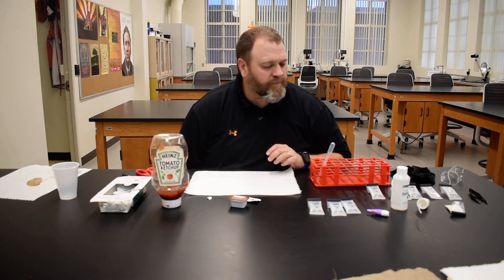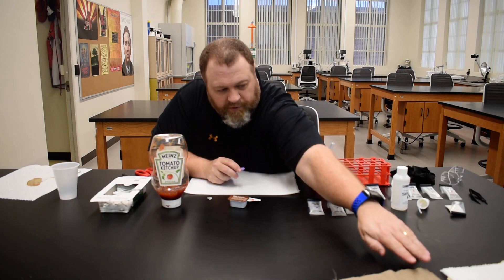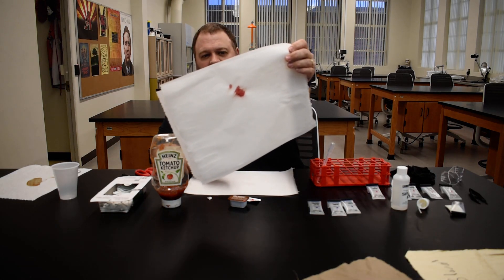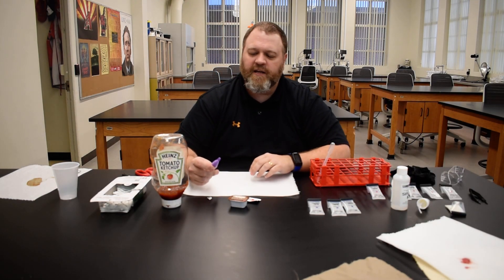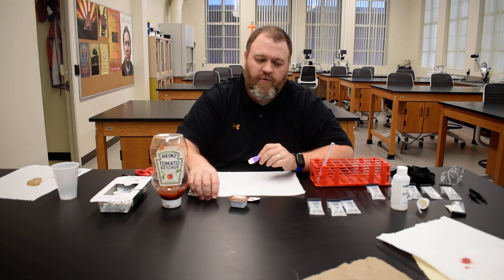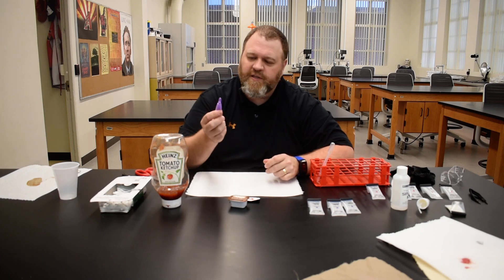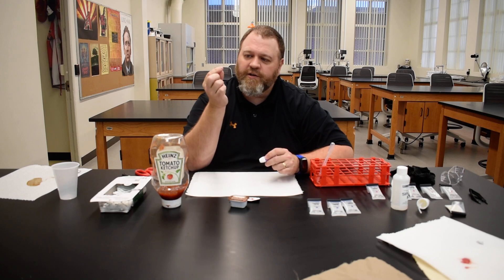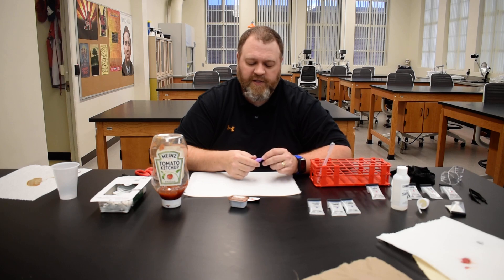Let me show you how to make the known blood stain. I made one earlier which I'm going to test in a moment on a paper towel. To make your known blood stain, you're going to use one of these lancets — these are used by folks who have to test their blood sugar regularly, for example if they have diabetes. You're going to prick the end of your finger and squeeze out just a small amount of blood, which you'll put on to a paper towel or piece of cotton cloth.